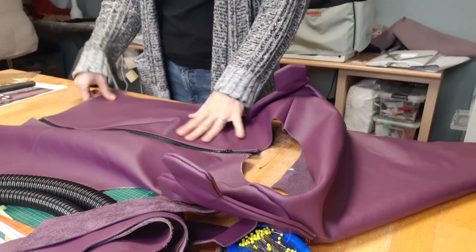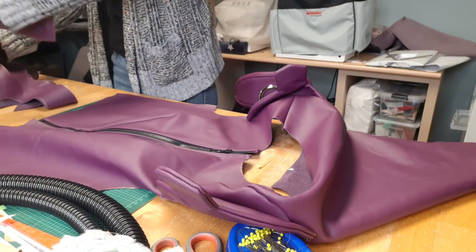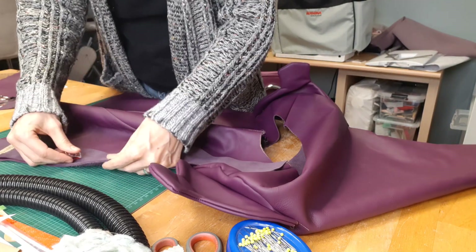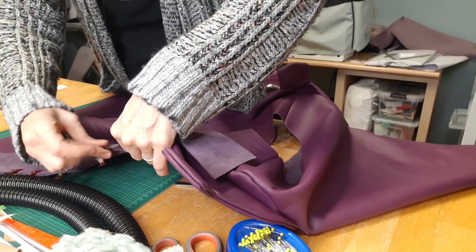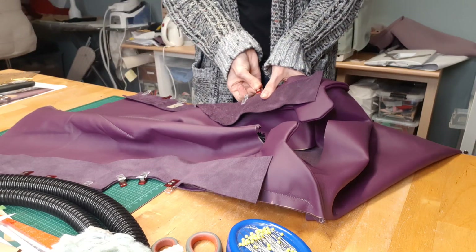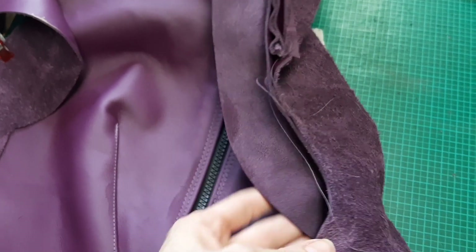Now it's time for the facing. It goes almost all around the edges except for the hem, and off camera I stitched on the shoulder flaps, which I had sewn right sides together and then turned to the outside. Of course you have to stitch the shoulder seams on the facing first — not like me, starting to clip everything and then realizing this. In the shoulders there are now four layers of leather on top of each other, and it's slowly becoming more challenging to sew.